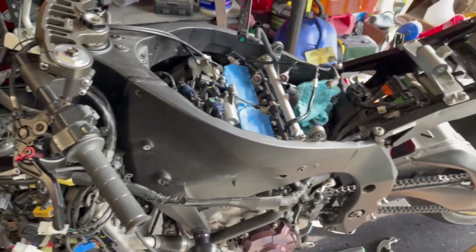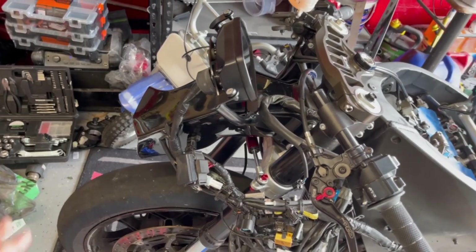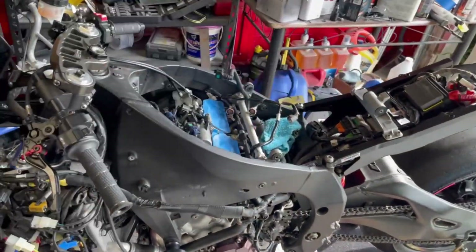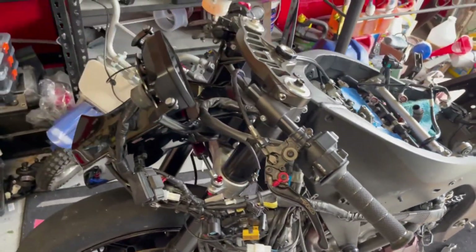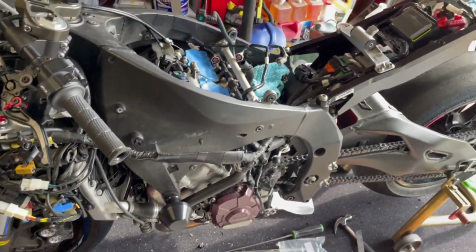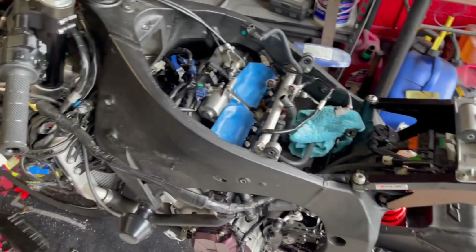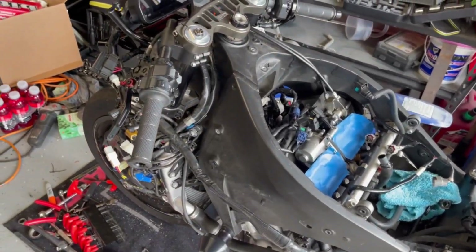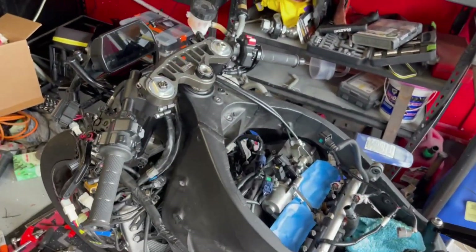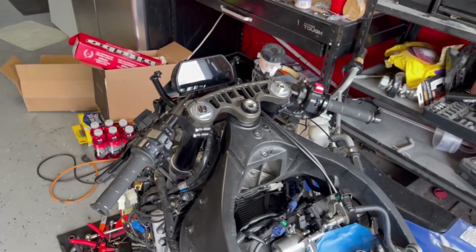If you missed any earlier videos, we've already done the DB holders rear, the 2020-2021 fairing stay conversion for the 2021 bodywork, and last video we did the Bitubo gas steering stabilizer. If you're new to the channel and want to see how the rest of the build turns out, please consider subscribing and give it a thumbs up. Links to all the parts we use are in the description — this channel is only getting faster.